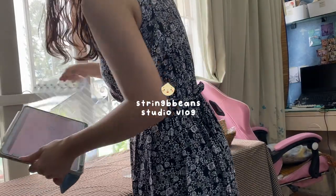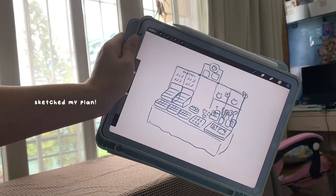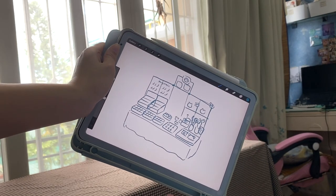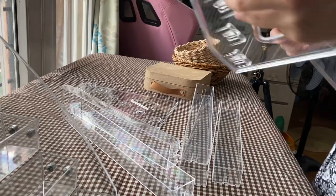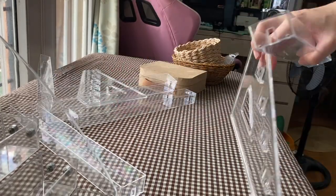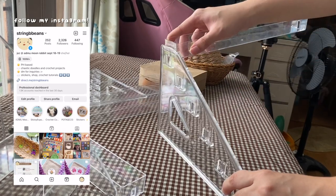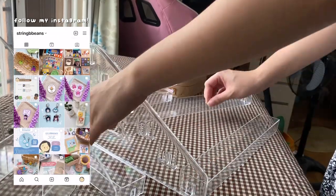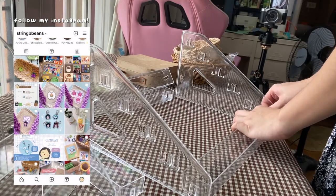Hi guys, welcome back to my channel! In today's vlog I'll be taking you with me while I prepare for an art market. In case you're new here, hi, my name is Jazz and this is my channel, String Paints. I usually post crochet tutorials on this channel.